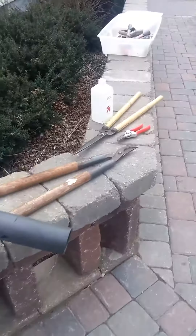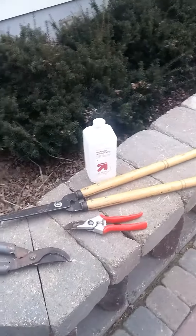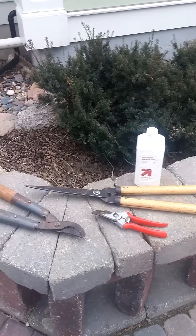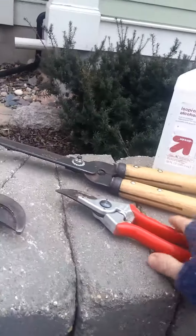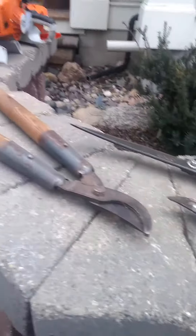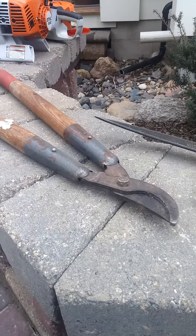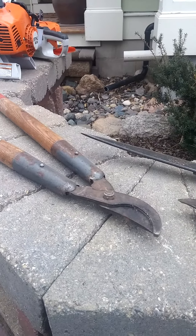Then you get into the manual tools, like the hedge trimmer with the bamboo handles that I have, Felco number twos, smaller pruners that you need for everything, and maybe something like loppers that can get up to a two inch diameter branch if needed.